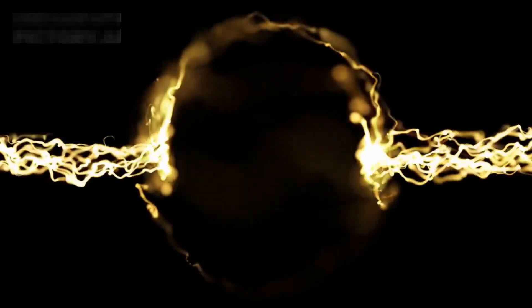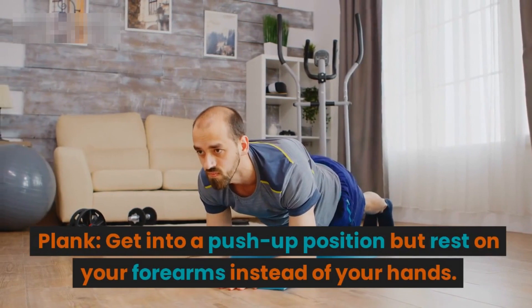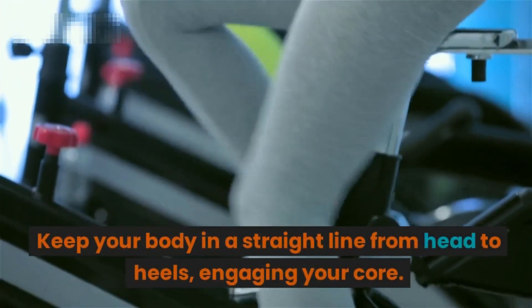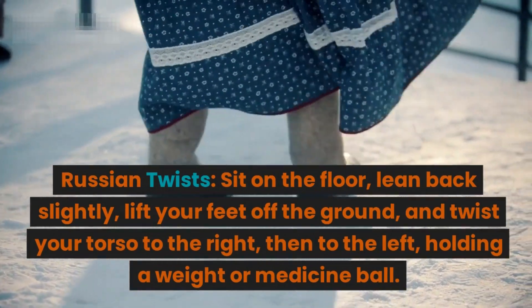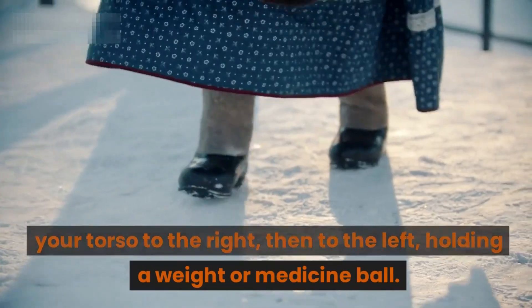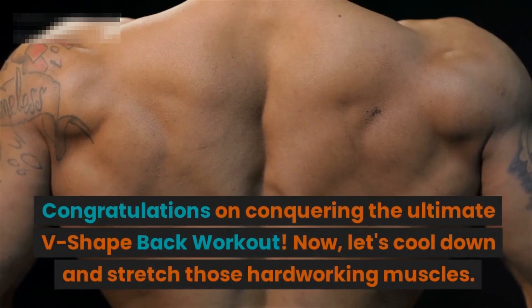Segment six: bonus core exercises. A strong core complements the v-shape back beautifully. Plank: get into a push-up position but rest on your forearms instead of your hands, keep your body in a straight line from head to heels, engaging your core. Russian twists: sit on the floor, lean back slightly, lift your feet off the ground, and twist your torso to the right then to the left, holding a weight or medicine ball.